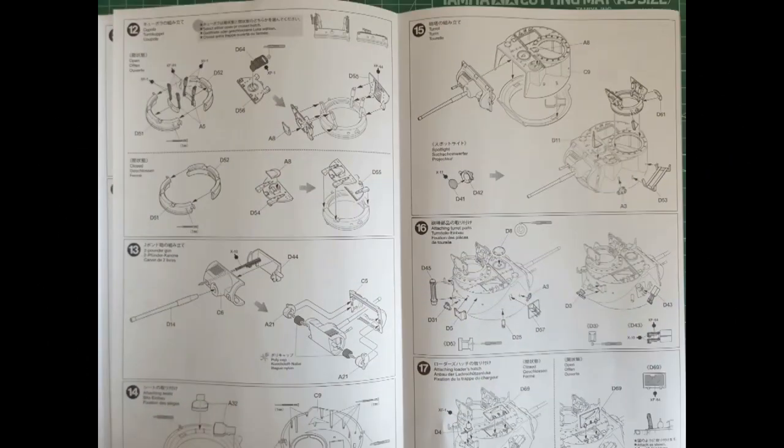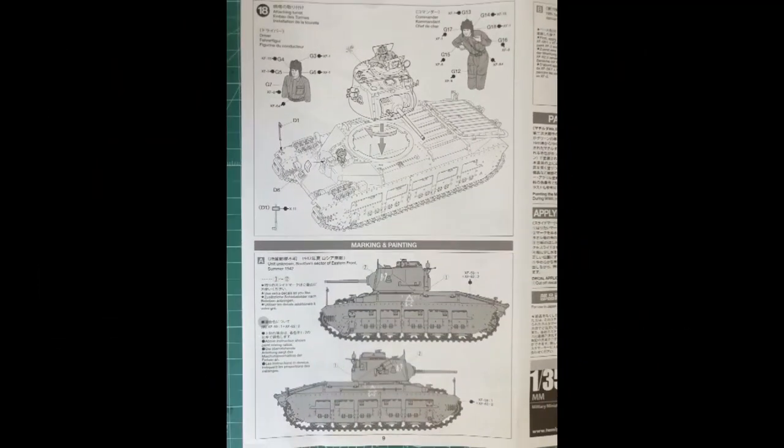Bauabschnitt 12 befasst sich mit der Kommandantenluke. Die ist bei mir auch noch nicht fest verklebt, nur raufgesteckt auf dem Turmdach. Sonst könnt ihr alles ganz genau so machen, wie es da steht. Bauabschnitt 13, 14, 15, 16 und 17 – das Einzige, was ihr noch nicht machen müsst, ist die Kommandantenluke fest zu verkleben. Im Bauabschnitt 18 ist dann das Zusammenfügen der einzelnen Bauteile für die Figuren und Aufsetzen des Turms beziehungsweise auch des Rückspiegels. Das sind so die Sachen, die in der Bauanleitung waren.